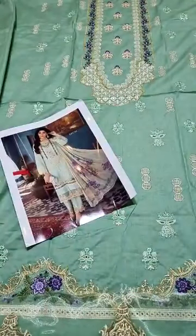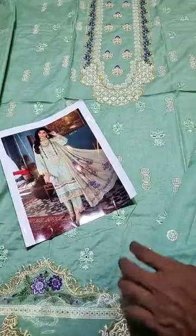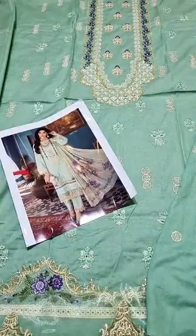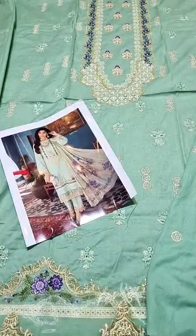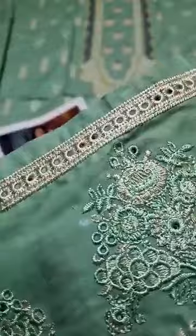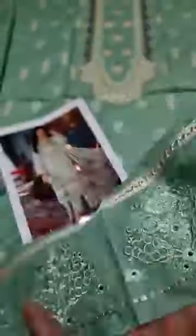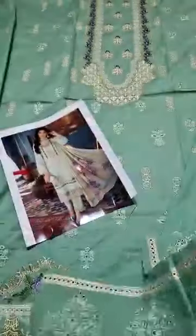After that, we have the pure lawn back. This is the pure lawn back with the chikan kari details. This is the sage. This is the inner key. This is the border with the border. You can put this border on the back — this is the front — and trouser. The choice is totally yours.